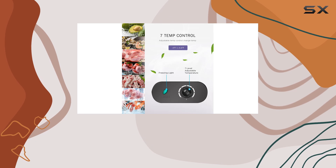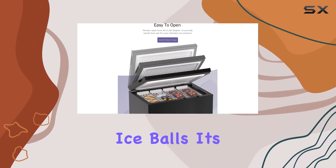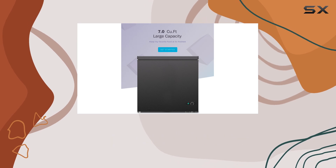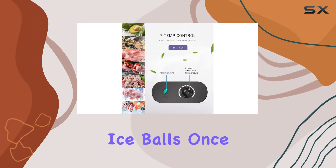One of the standout features of this freezer is the included ice cube tray. With four large ice balls, it's perfect for keeping your drinks cool without diluting them too quickly. The funnel-shaped water injection makes filling the tray a breeze, and the flexible silicone mold ensures easy removal of the ice balls once frozen.